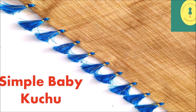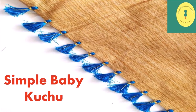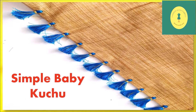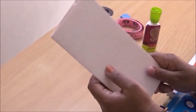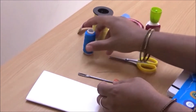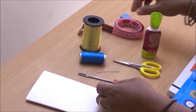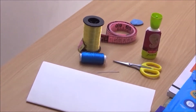Hello everyone, welcome to Fashion with Fabrics. Today I'm going to show you how to put a basic saree kuchu on a blouse piece — you can also do it on a saree pallu. Let's get started. For this we need a cardboard piece for winding the thread, a big needle, a small needle, silk thread in any color, jari thread, scissors, glue, a measurement tape, and a marker.